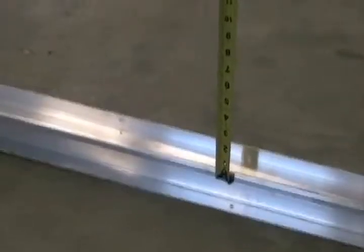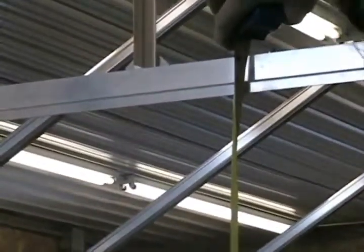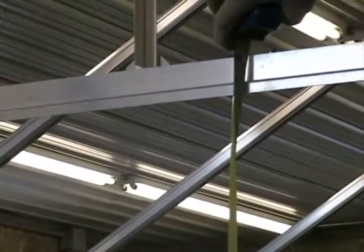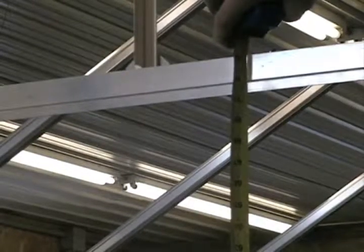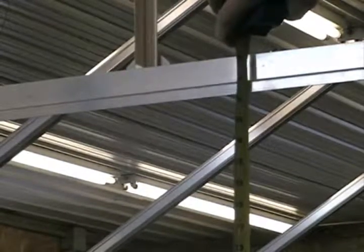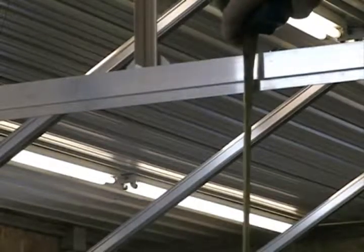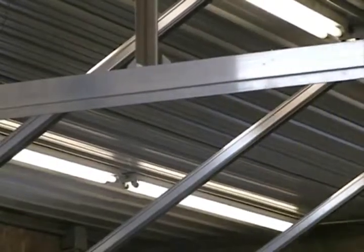Before we tighten down the end bracket, we need to set our slide square. To do this, we take a measurement from the centre of the greenhouse, the centre of the door, underneath the lip of the sill to the bottom of the slide. In this case it comes out to 70 and 5/6 tenths. Now we've got that number, the next thing we do is move to the outside edges and they should be set to the same number.